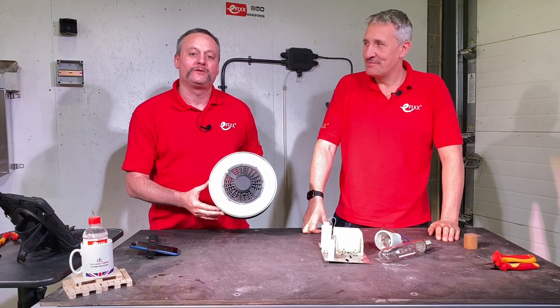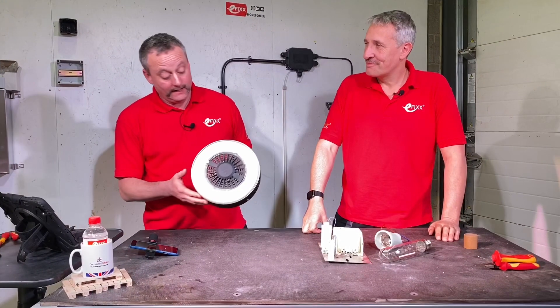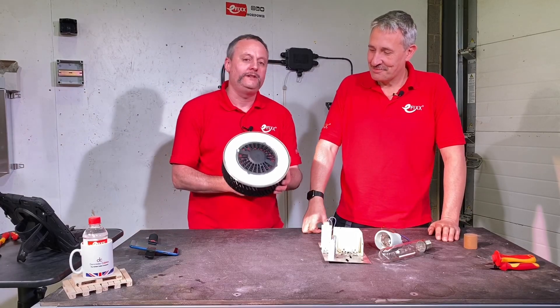Today we're going to take a look at the TrueForce Universal LED high bay lamp from Philips. Funny looking lamp, Gary. This is a wonderful looking lamp and very tactile, but when am I likely to use one of these, Gordon?